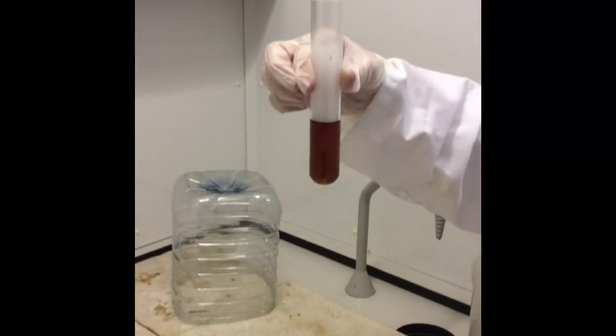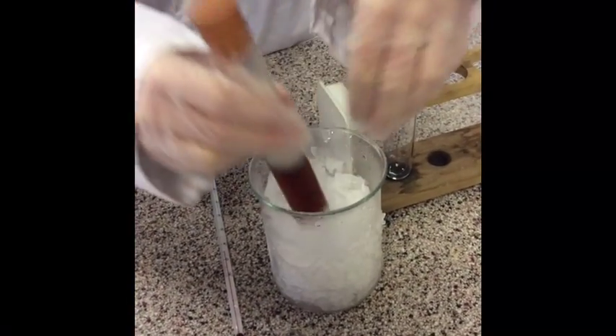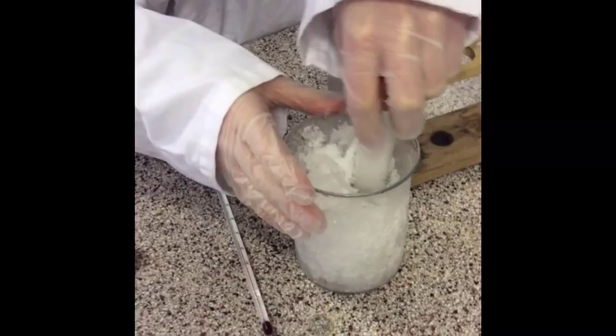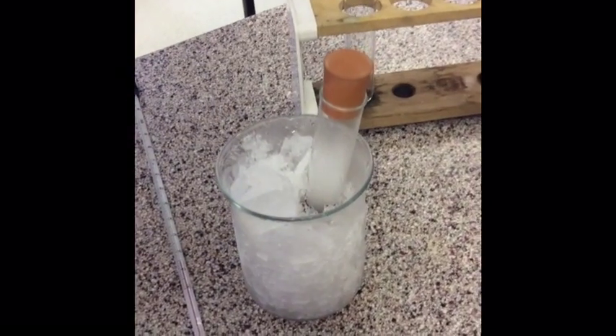We're now going to make sure that it's dissolved nicely and cool it down. There's our phenylamine with the concentrated HCl and water being added into an ice bath. We will cool that down to make sure it is around 5 degrees C.